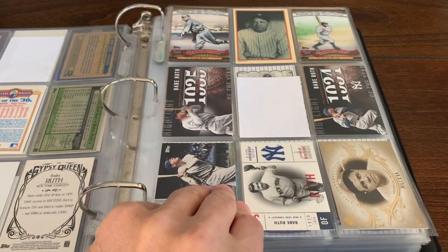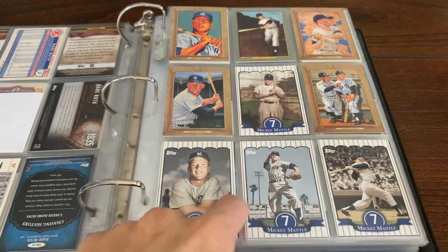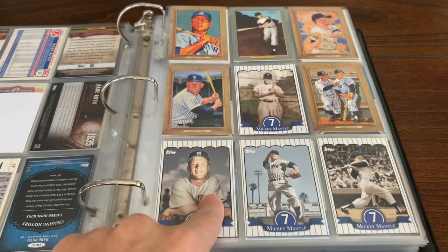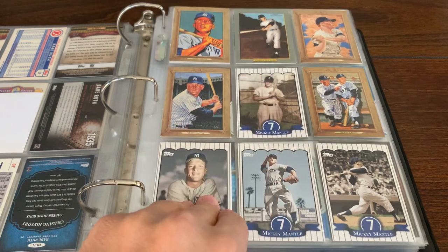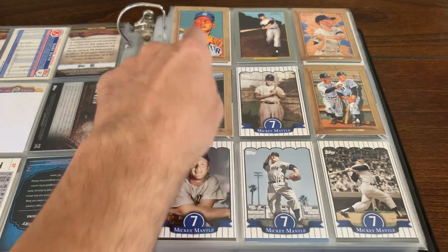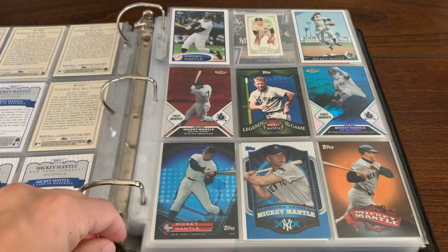Now we're going to move on to the Mick. I think I got like four or five, maybe six players in this binder. So there we go with Mickey Mantle. I remember these cards came out of blaster boxes, I believe. I remember getting these back in the day. And then those came out of Turkey Red. I actually pulled the one-of-one of that Turkey Red Mantle card right there — it was a magenta printing plate one-of-one. There's a 52 look, kind of a design look, kind of like mixing the Turkey Red with the 52 Topps and you get that card.